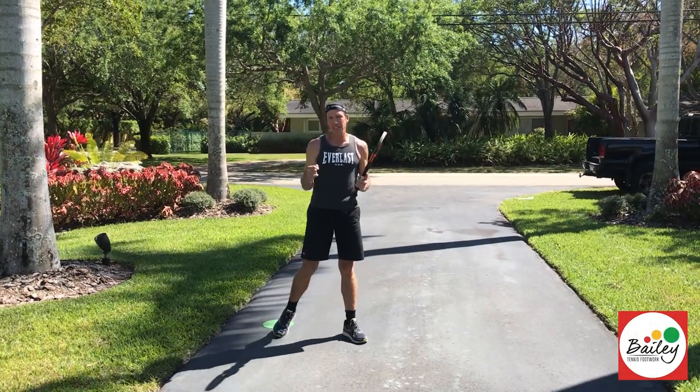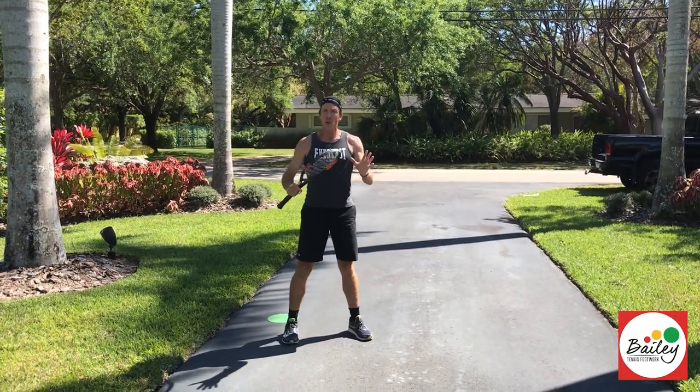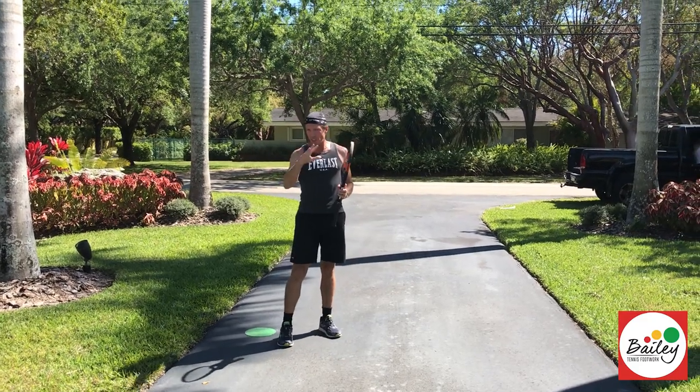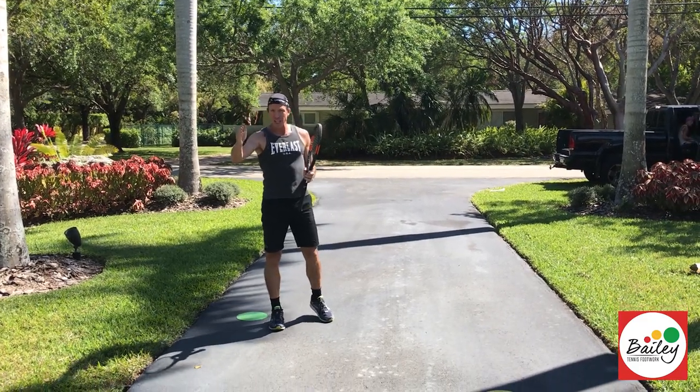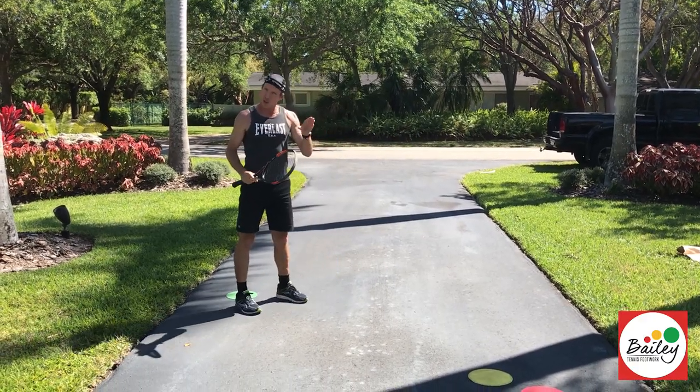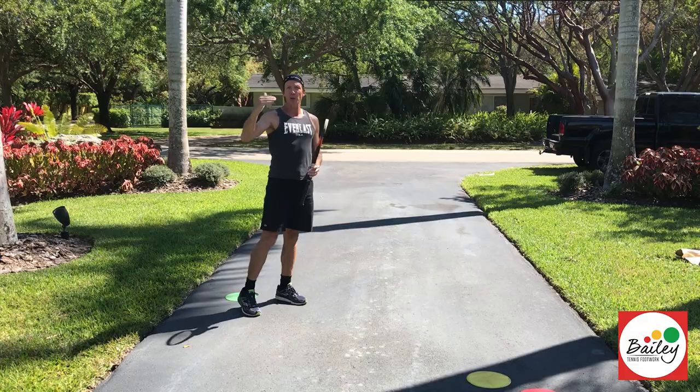Hi, I'm Dave Bailey from Bailey Tennis Footwork, and I want to show you the ultimate tennis footwork circuit. I'm going to use these templates, move down the driveway, and show you 21 pure contact moves, starting with the most offensive and ending with the most attacking.